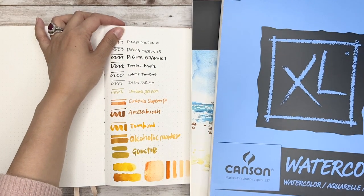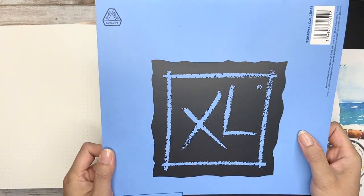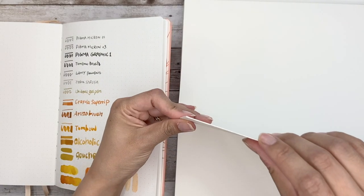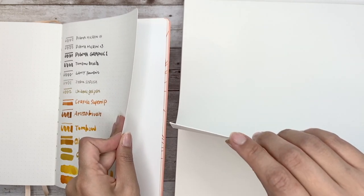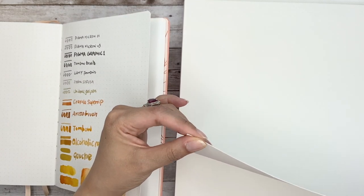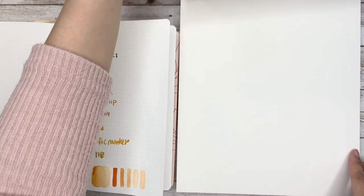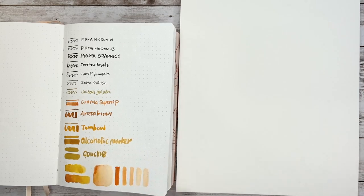Now let's come back to paper quality. I don't have 160 GSM watercolor paper with me anymore, but I do have 300 GSM — which is 140-pound paper — and I think it could be a good reference. One is from Canson and one from Arteza. With almost double the thickness, the 300 GSM paper can handle more water for sure, but I don't think it's a good fit to be bound into a 160-page notebook.